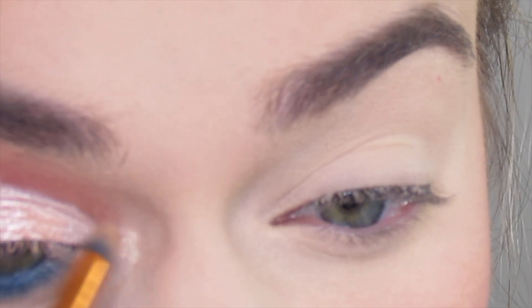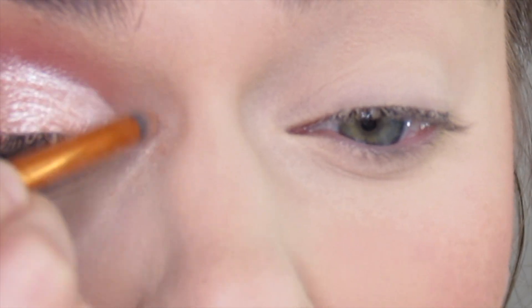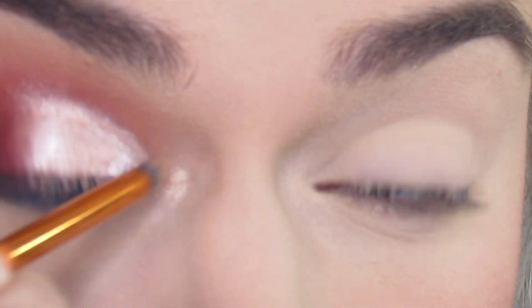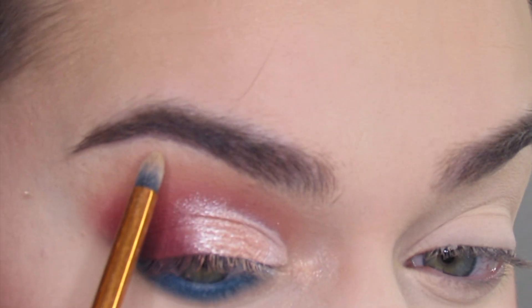I'm then going to highlight my inner corner with the shade Blessed, and then highlight my brow bone with the shade Bon Appetit.